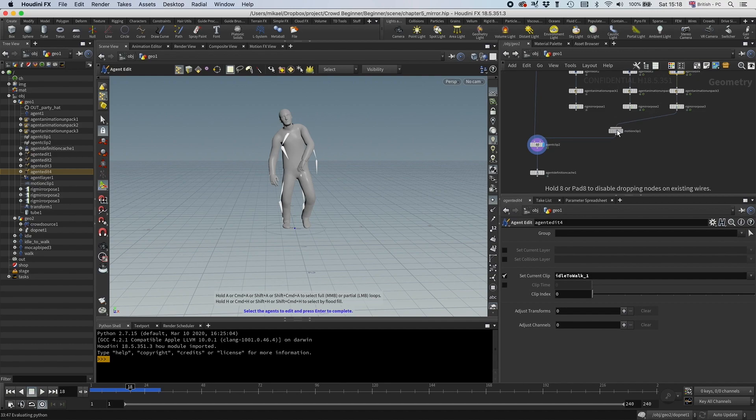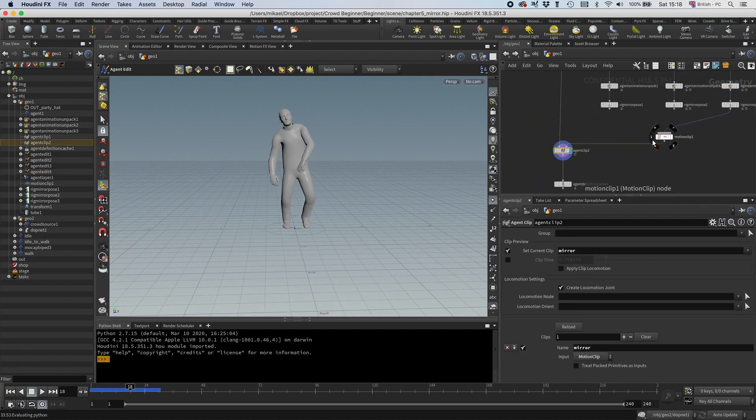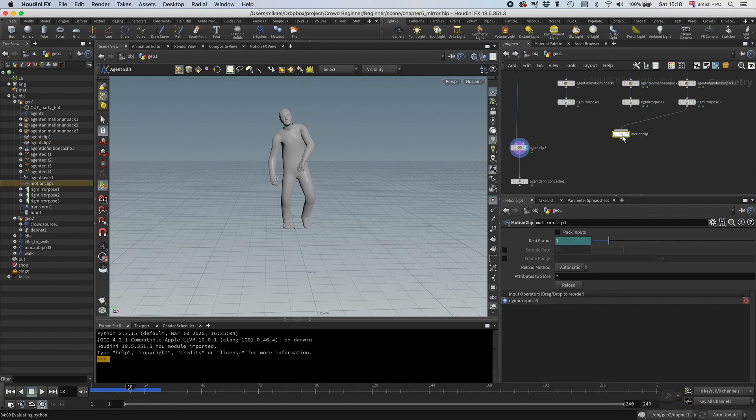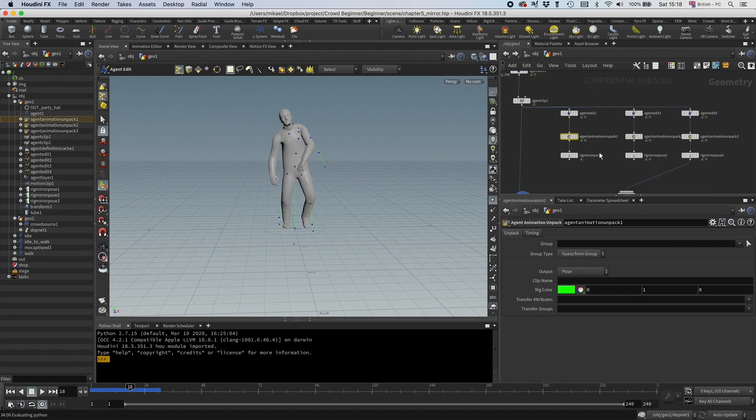One thing that is a bit annoying — even though I said this would be manual — it is a bit annoying that I can only add one motion clip at a time, so then I need to add three agent clip nodes to add each clip. We don't want to do that; there's actually a better way to do it. There are actually two different types of motion clips, as you can see in the menu for the agent animation unpack: regular ones and packed motion clips.